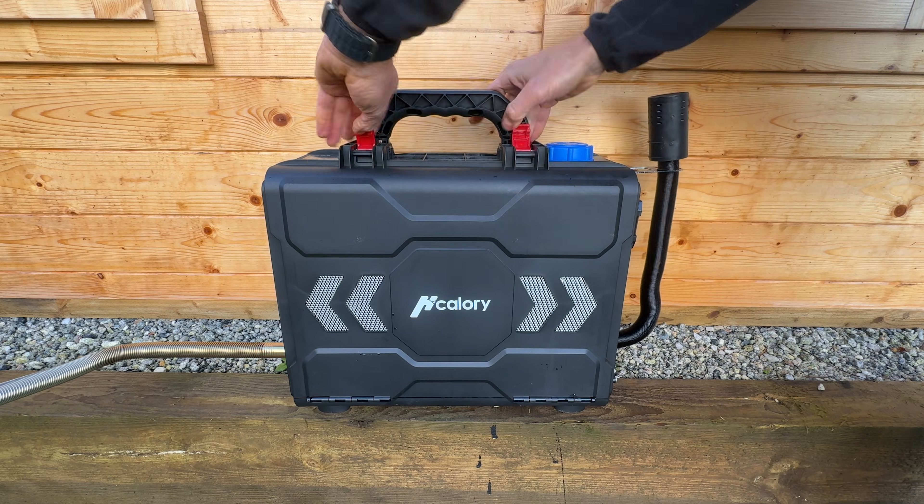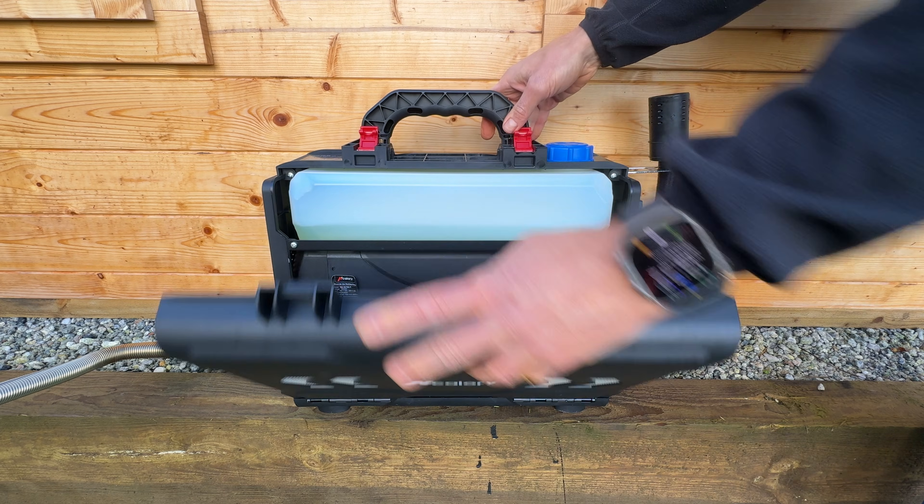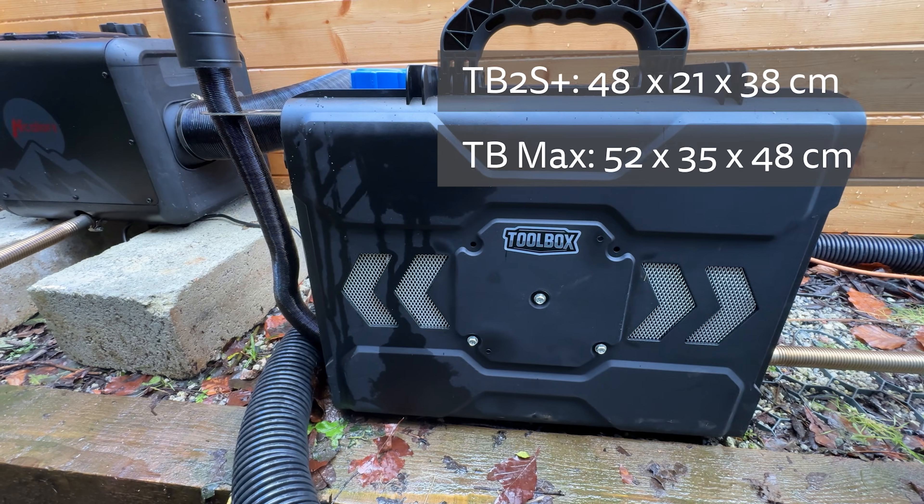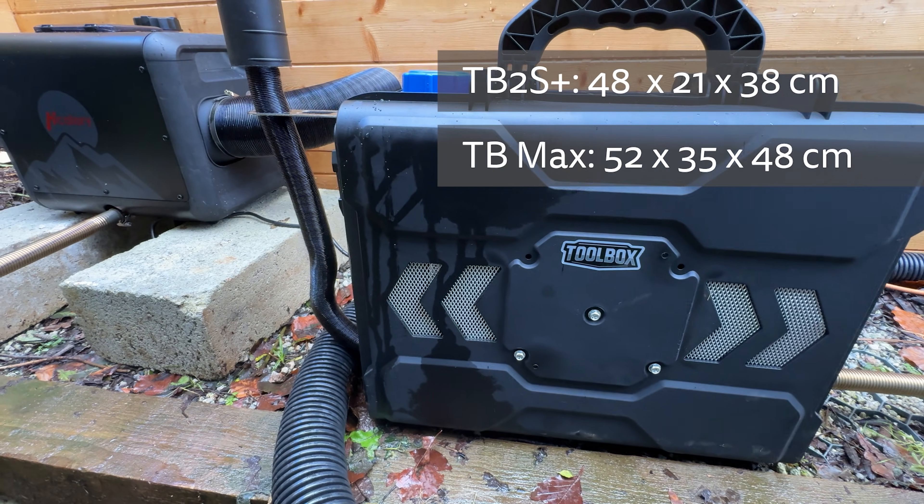More importantly, the TB Max has a weatherproof enclosure, although with no official IPX rating. It also has a bigger fuel tank — 7.5 litres versus 6 litres — and you can see the fuel level on the Max, which wasn't possible on the 2S Plus without opening it. The combustion air intake is integrated into the TB Max; on the 2S Plus it has a separate hose which gets in the way but does make it easier to install indoors. On the TB Max you'd have to get creative on the air intake if you wanted to run it indoors. You can see their dimensions on screen, but the Max is a fair bit deeper.